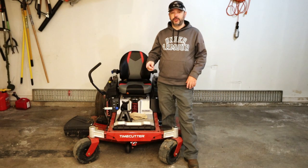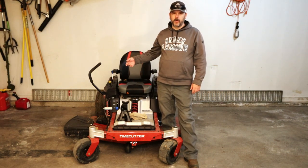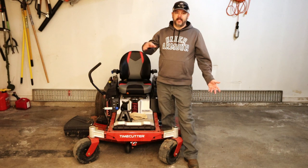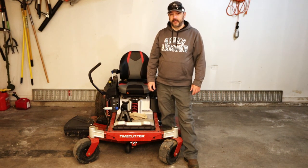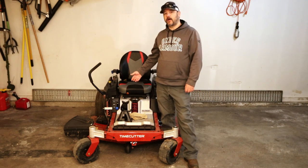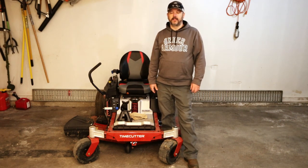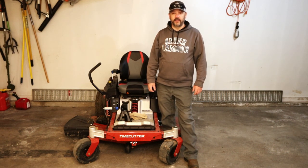I'll be showing you two different ways to take your blades off. I'm going to do it while they're on the mower, and then I'm going to take the deck off and really show you what's going on underneath there and why you need to do certain things. If you want a dedicated video on how to take the deck off, I'll leave a link for that. But let's get started.